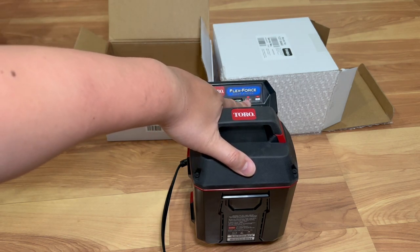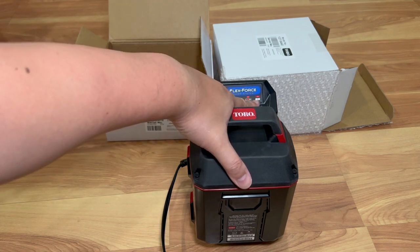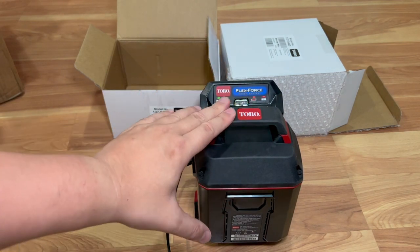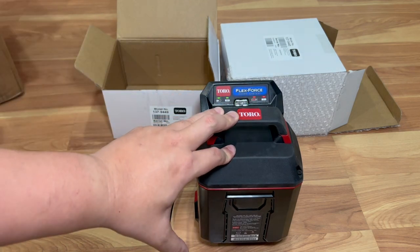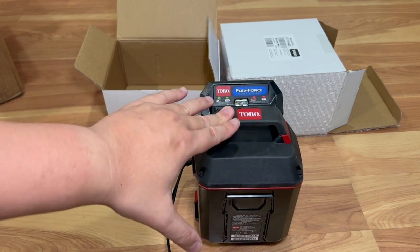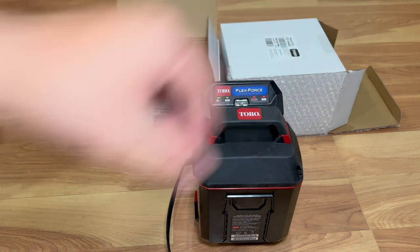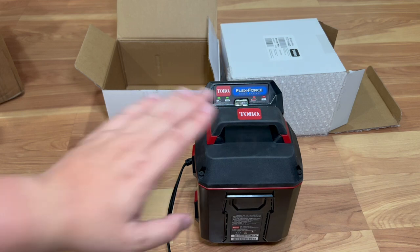If the battery is too hot it's solid red and it won't charge. If there's something wrong with the battery it blinks. So this is the battery part of the video. Again this came shipped separately from Home Depot due to safety hazards of shipping batteries through UPS, FedEx, and all the carriers. But if you bought it together at a retail store like Home Depot or Lowe's, this comes with the kit. It was shipped separately just because I bought it online from Home Depot.